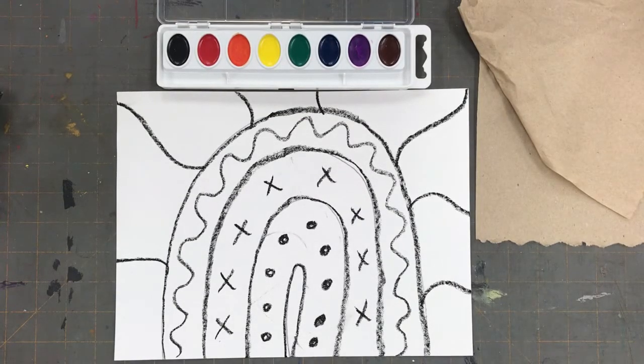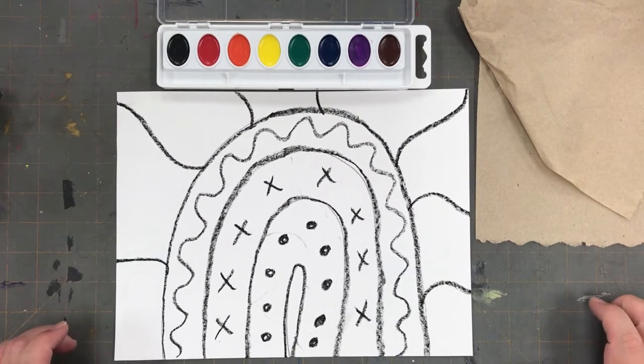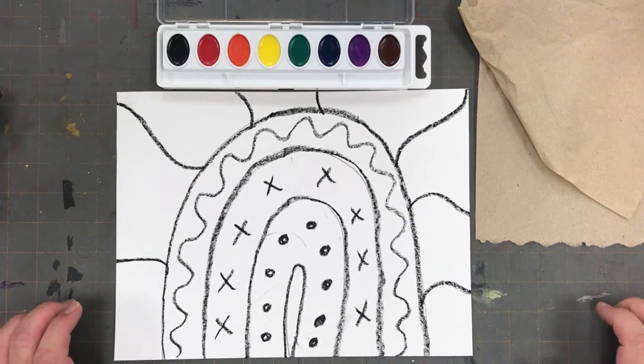To complete our skin tone rainbow project we will need a pan of watercolor paints, some water, and a paintbrush.